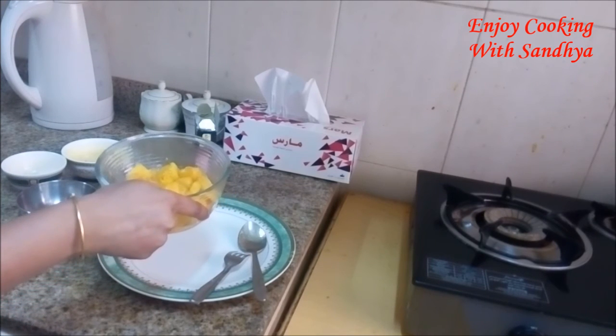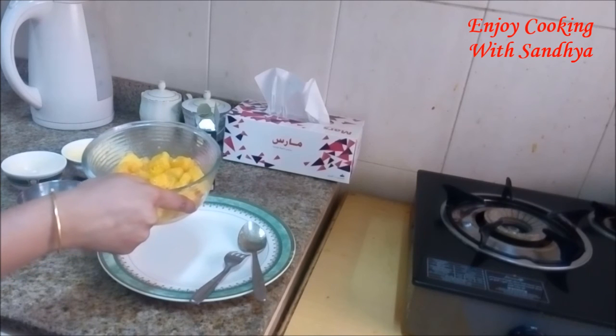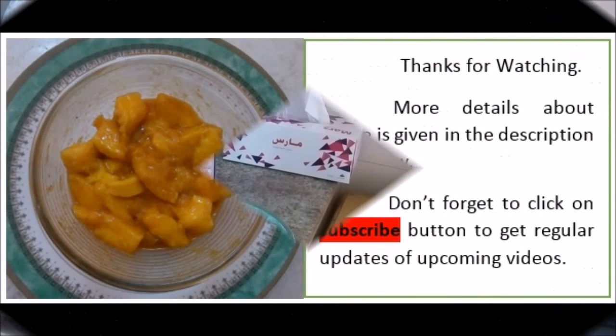See you in the next episode with some interesting recipe. Till then, you take care.